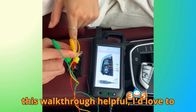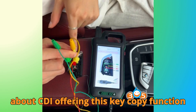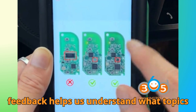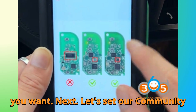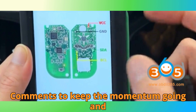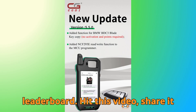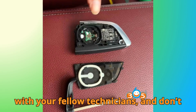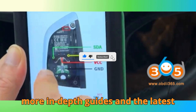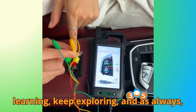If you found this walkthrough helpful, I'd love to hear your thoughts. What do you think about CGDI offering this key copy function for free? Drop your comments below — your feedback helps us understand what topics you want next. Let's set our community challenge: 10,000 likes and 1,000 comments to keep the momentum going. Share it with your fellow technicians, and don't forget to subscribe to Bob G Motors for more in-depth guides and the latest automotive updates. Until next time, keep learning, keep exploring, and as always, happy diagnosing.